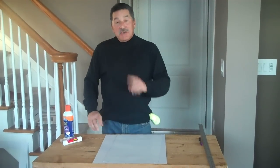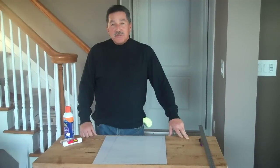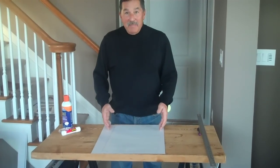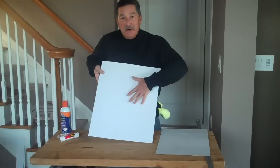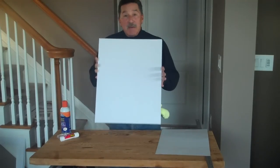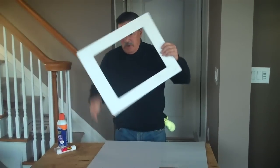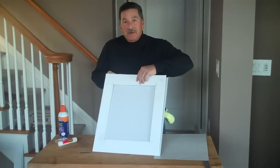First, a clarification: there are two terms that are used and they're not interchangeable — mounts and mats. Often times mats are used the wrong way. A mount is something you put a picture on; you mount it onto the picture — no windows, nothing else, it's just like a backing. A mat has a cut-out window which goes on top of your picture, on top of the mount.